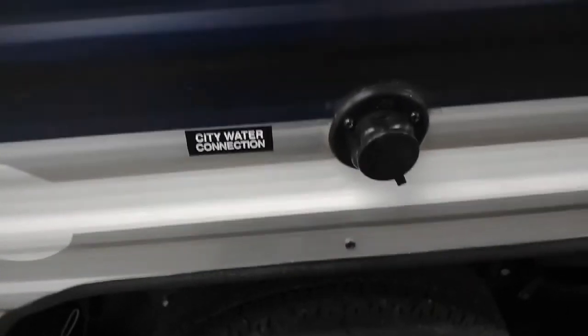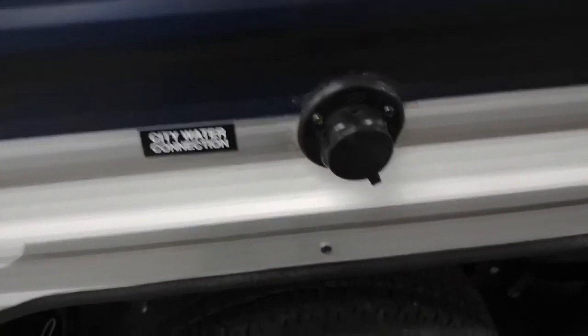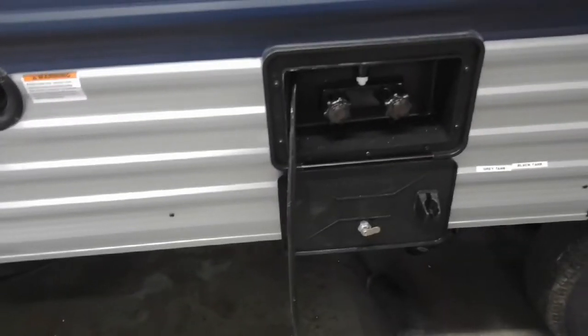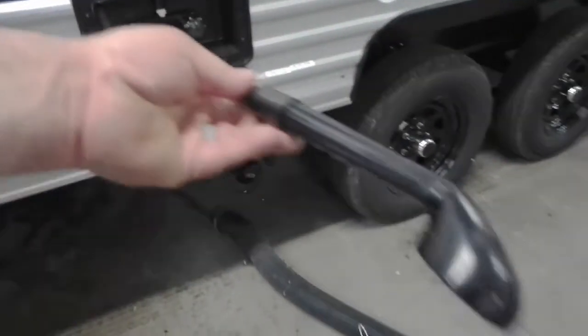City water connection — if they offer water on site, I always recommend a water pressure regulator on there. It'll regulate the water pressure coming into your camper so you don't exceed the 50 pounds of pressure you're rated for. Your dump valves are down here — this is your black tank, gray tank. And then the cap goes on. Outside shower — there's about four feet of shower hose here, with hot and cold water.